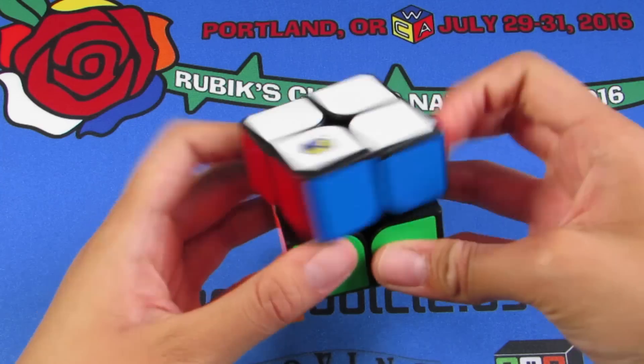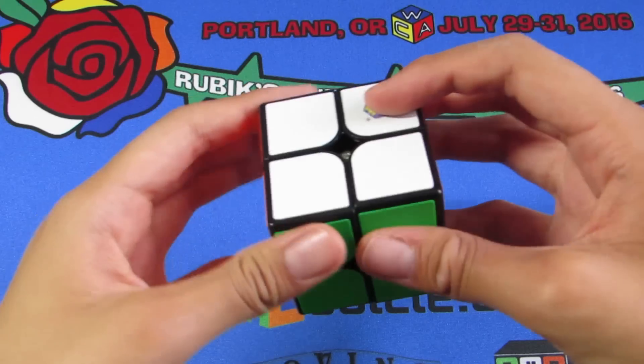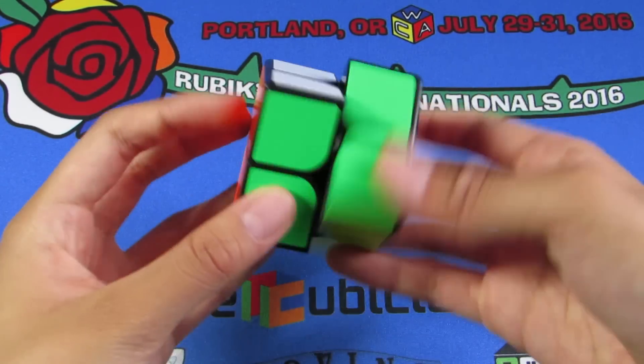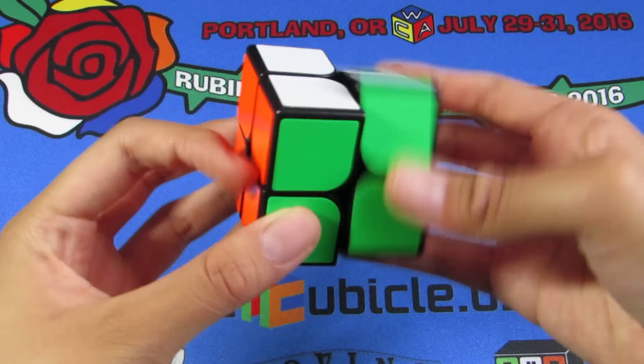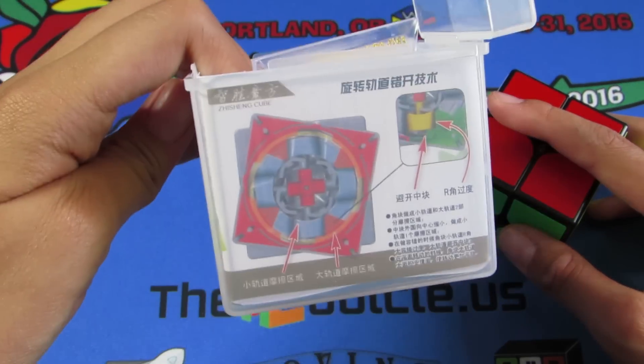This is the new White 2x2 that hasn't been released anywhere at all. I hadn't heard of it until I received this puzzle and then asked Damien and he told me the name. It doesn't seem to say 'White' anywhere on the box — it just says YuXin 2x2 — which is why I was so confused.